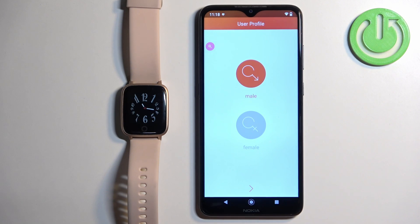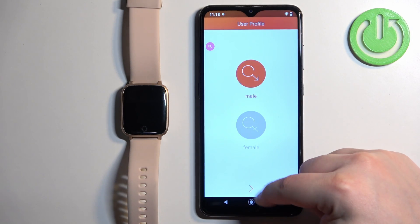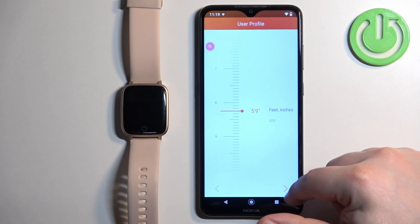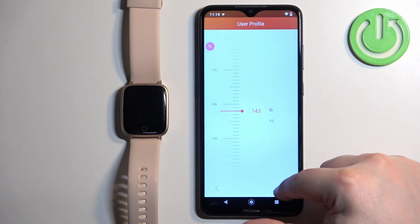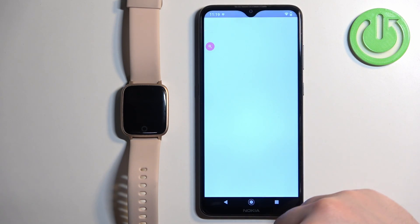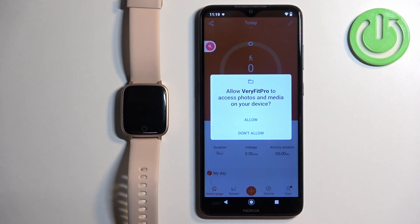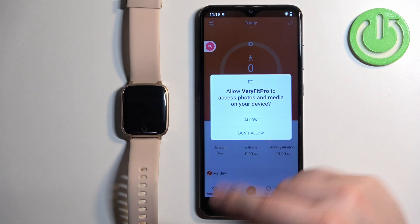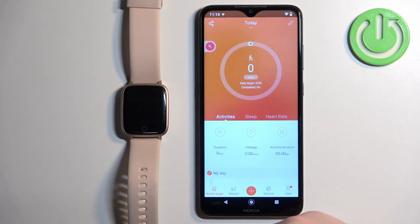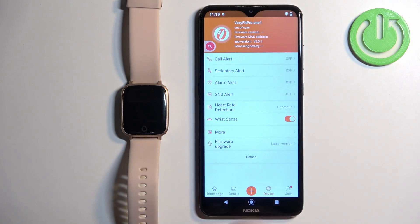Here we can set up our profile. You can select the gender, the year of birth, the height, the weight, the target steps, and the sleep target. Then tap on Next, allow ordinary permission for files, and agree to the cookies.